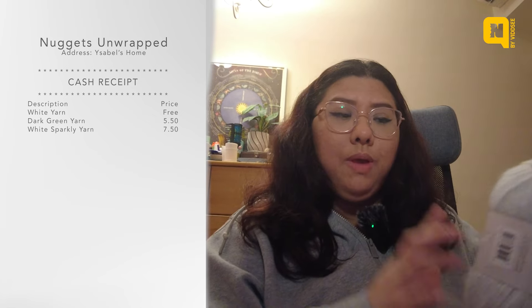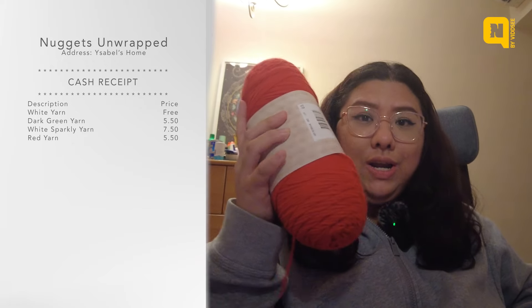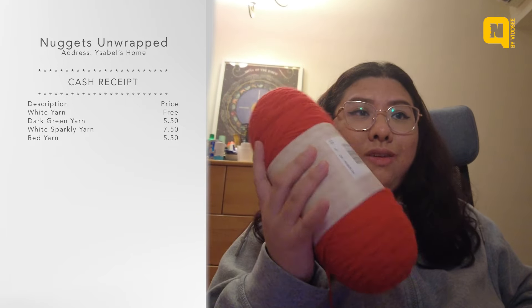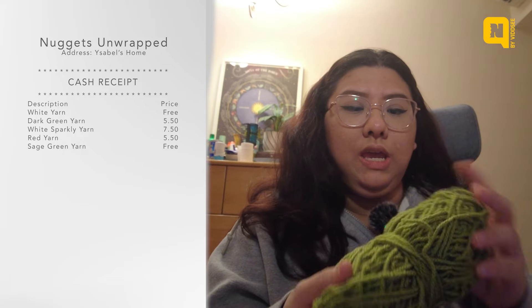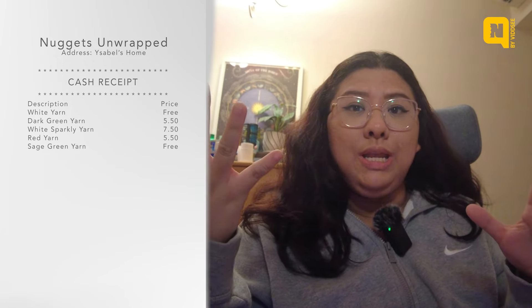I also bought some sparkly yarn — I don't know if you can see it but it's got a lot of sparkles. I was like, this would be really cute to make the toe, the heel, and the cuff of the stocking. This red yarn is as big as the green yarn was, and I'll use it to make another red stocking. That's all the yarn I bought, because I still have yarn at home — some leftover green yarn.